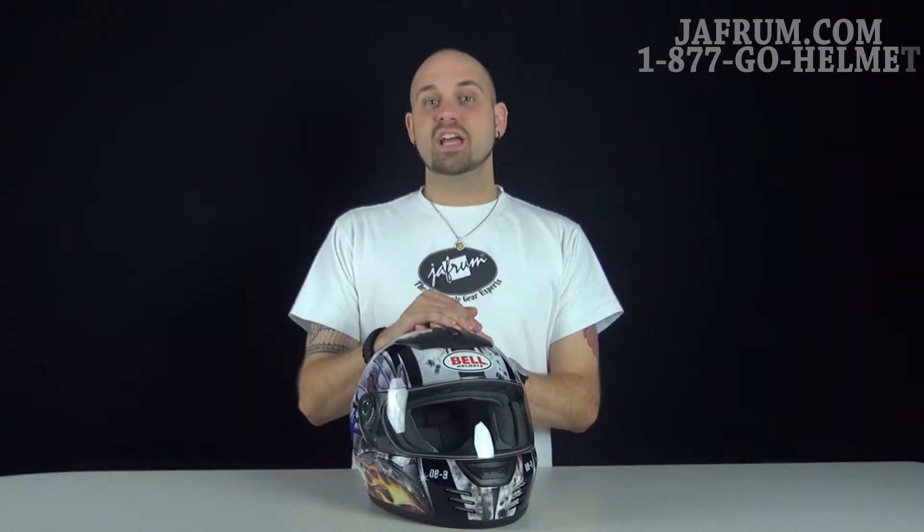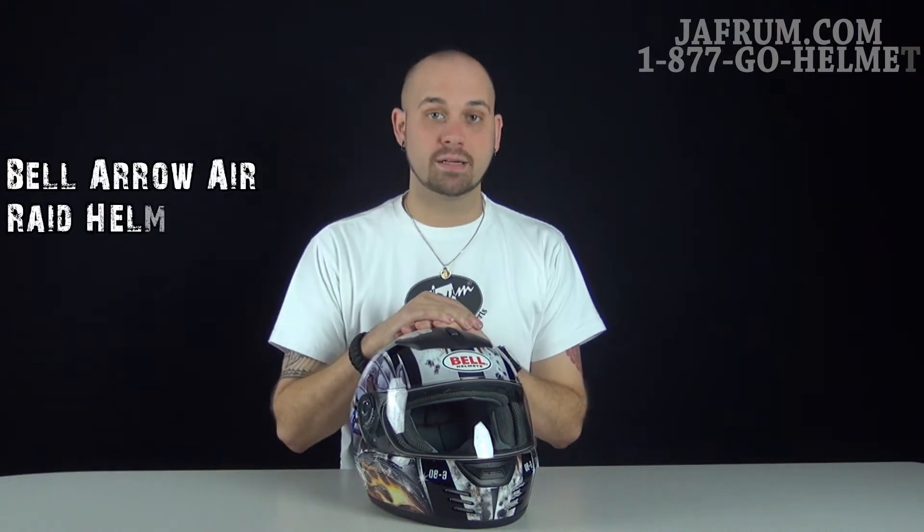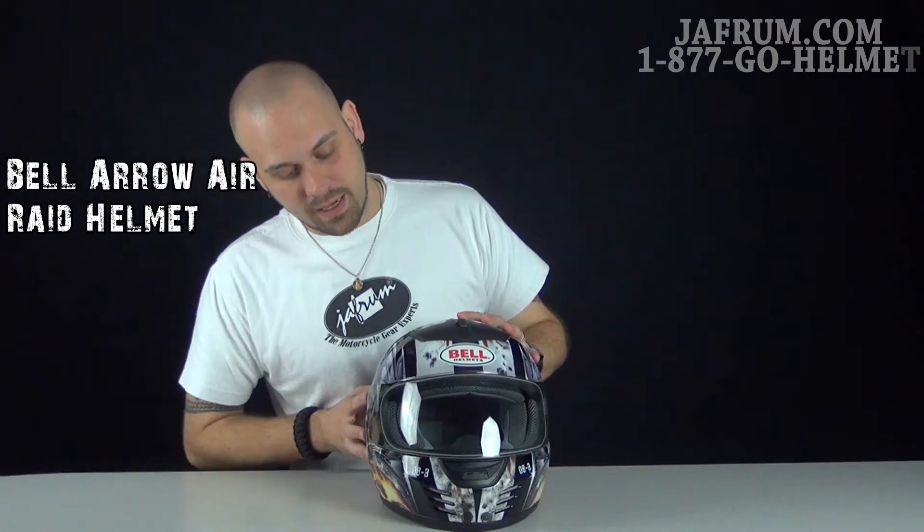Hey guys, I'm Siggy. I'm here at Jaffram, hanging out with the motorcycle gear experts that stand by around the clock to answer your motorcycle gear related questions. Today I'm sitting here with one of the Bell Aero graphics packages called the Air Raid. This is a very awesome graphics package.